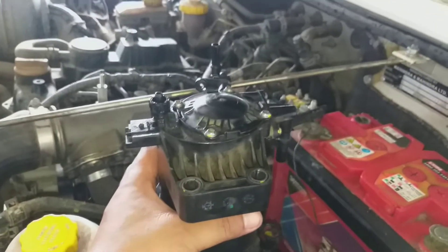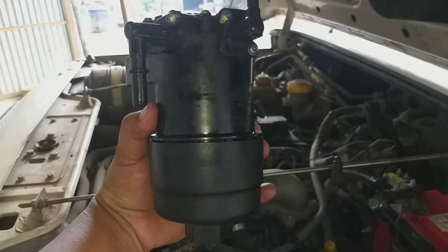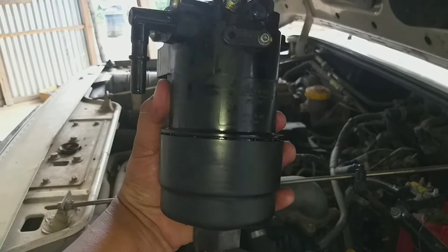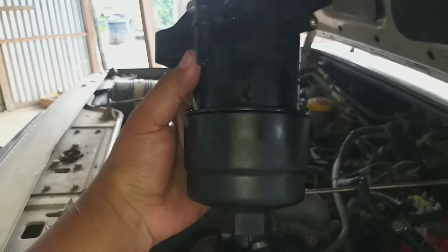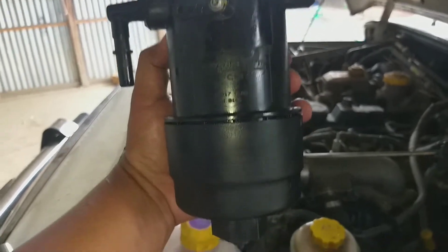After removing the two balls, you will find this one. This is the digital filter container of Power Plus SLX.